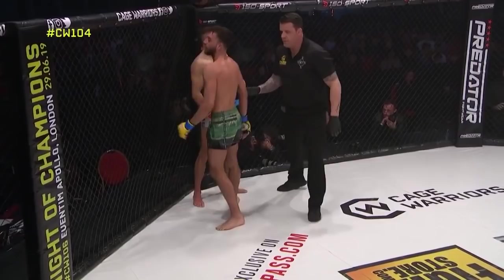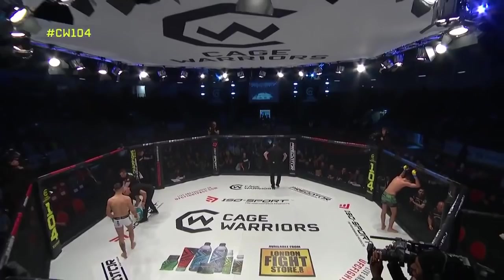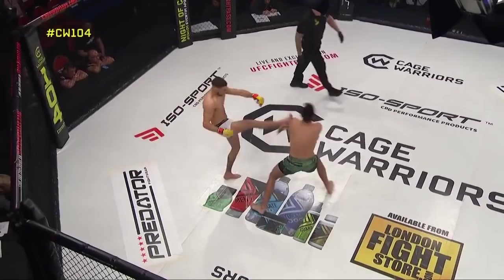Yeah, it's a good first round, tough one to score for the judges as well. Both guys landed with a decent amount of volume, decent amount of different target areas, and significant strikes. Let's take a look back at some of the action from that round — there was that kick, and another couple of inches might have changed the game early on.